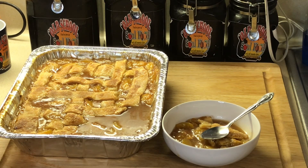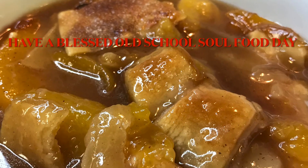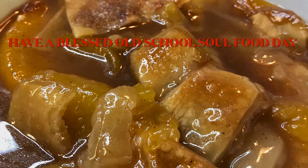Please follow my other social media accounts — Facebook, YouTube, Instagram, Twitter, Twitch TV, Pinterest, and OldSchoolSoulFood.com. Remember the hashtag: help somebody Old School Soul Food. Until next time, have a blessed Old School Soul Food day. I'll see y'all in the next video. Love y'all, bye!